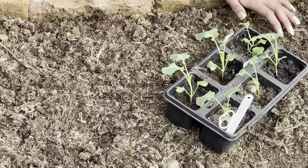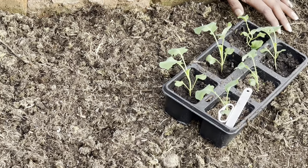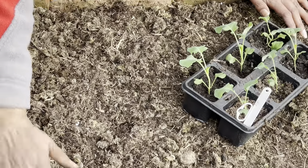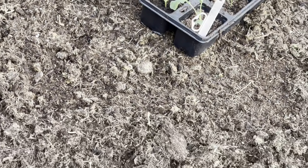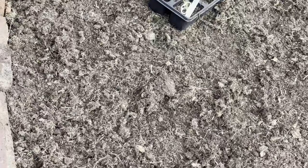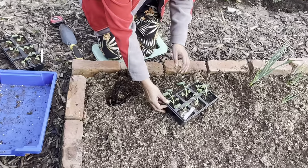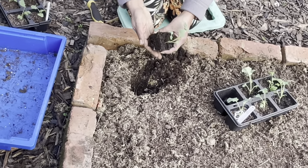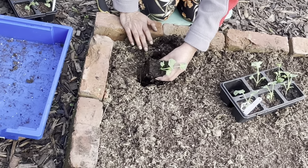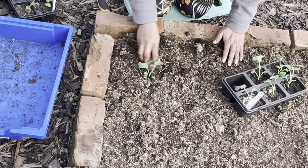Calabrese, even more so than cabbages, needs a lot of space — the leaves are enormous. They definitely need about 18 inches or 60 centimeters. My beds are about 110 centimeters wide internally, so I should really do two rows but I'm going three. You can really bury them quite deep — it's actually beneficial as it gives the stem support and the plant grows better.